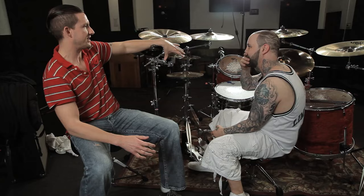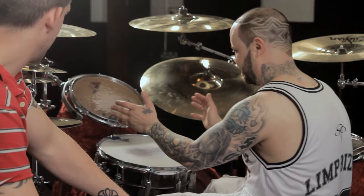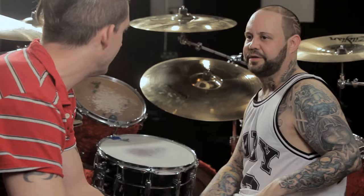Why do you set up with toms offset compared to a normal stock setup? They're offset because I like to just kind of be more at an angle, and plus I'm using the double pedal. I just like the way it feels a little bit better. It's easier to get to. And I like the ride to be kind of tight next to me. If it's over here, it kind of gets away from me a little bit — tweaks your shoulder out. Exactly.